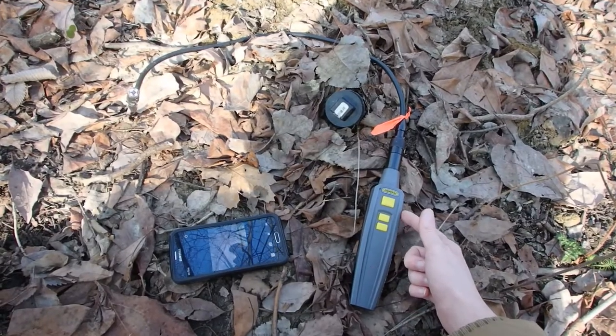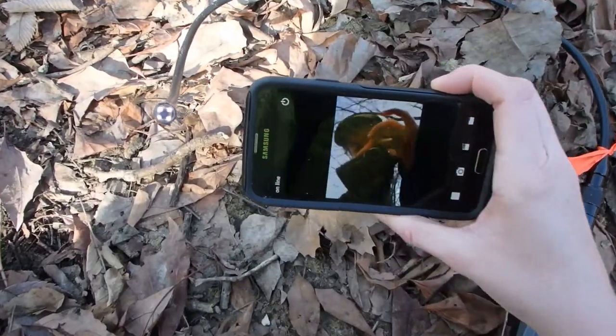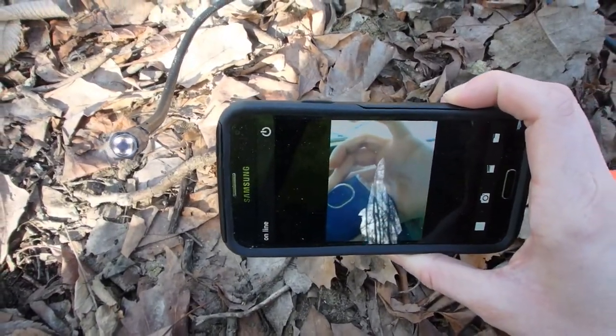Hi everyone, this is Kelly from the Ojibwe Prairie Reptile Recovery Project, and today we're going to be checking on some of our hibernating snakes. This is our boroscope camera. It connects wirelessly to my phone and allows us to see what's going on inside the burrow.